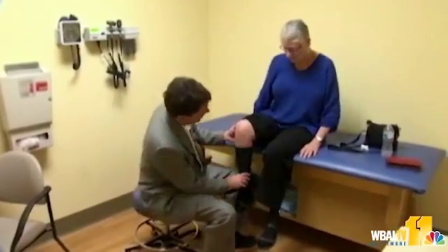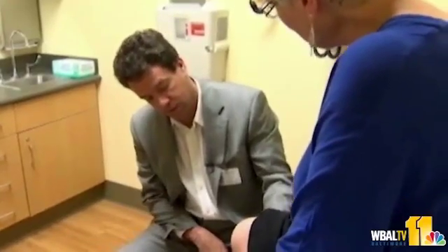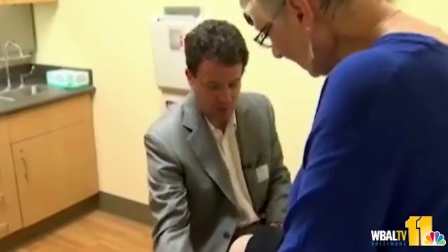Additional treatments didn't help. Sue consulted with Mercy Medical Center's Dr. Mark Hungerford about a new robotic procedure called Makoplasty to replace part of her knee.